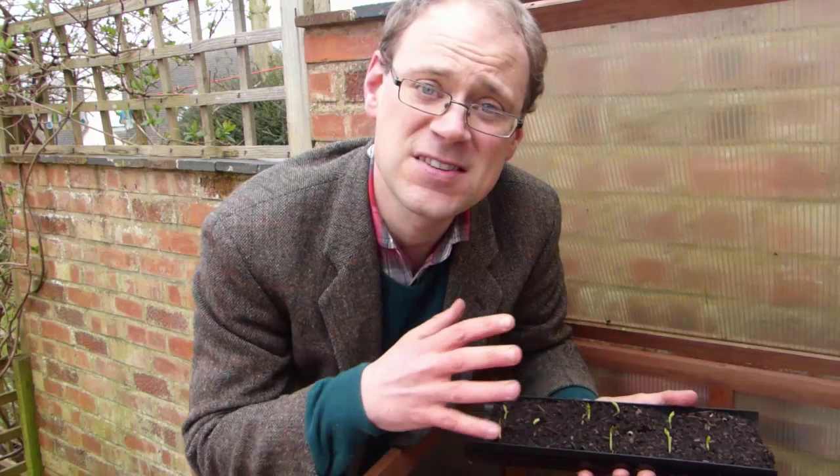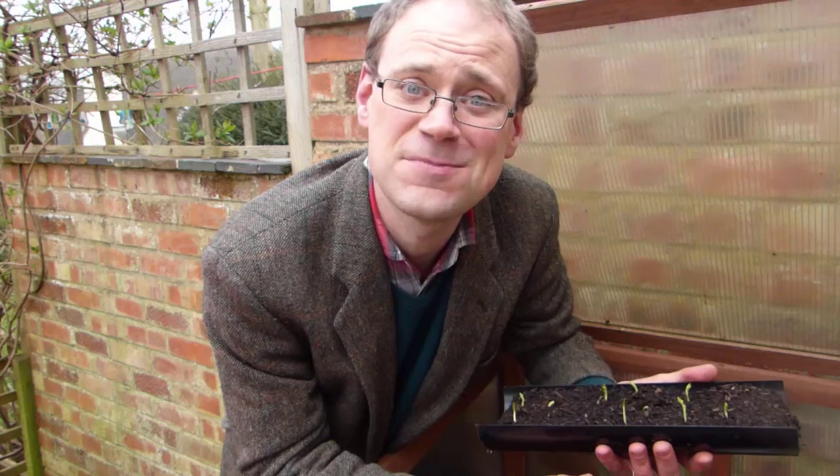And that's it — easy, isn't it? Have you grown peas this way? If you have, let us know how you got on and which types you grew by dropping us a comment below. And if you found this nifty idea handy, be sure to subscribe because we'll be bringing you lots more hints and tips like this over the course of the growing season. I'll catch you next time.